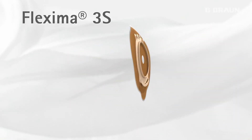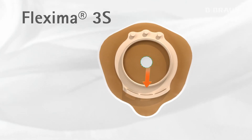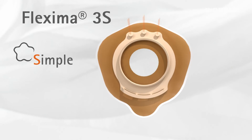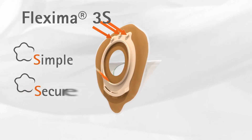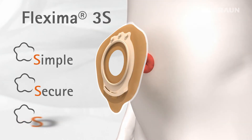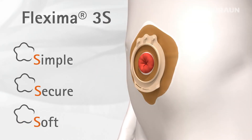Flexima 3S stands for three clear benefits: Simple, with correct positioning from the start; Secure, thanks to the double security system; and Soft, very comfortable to wear.